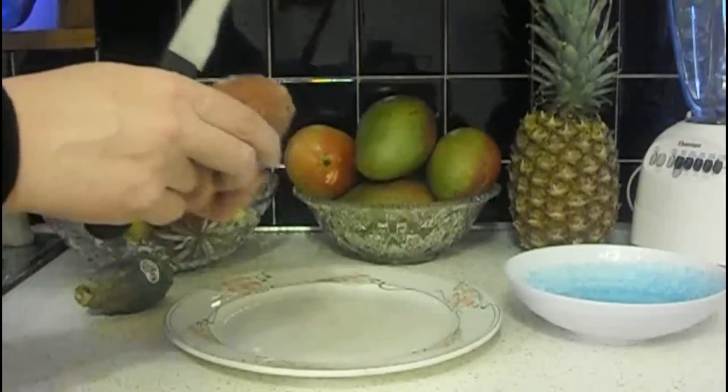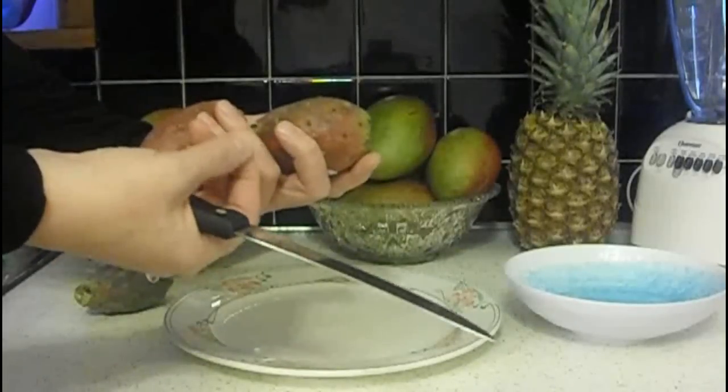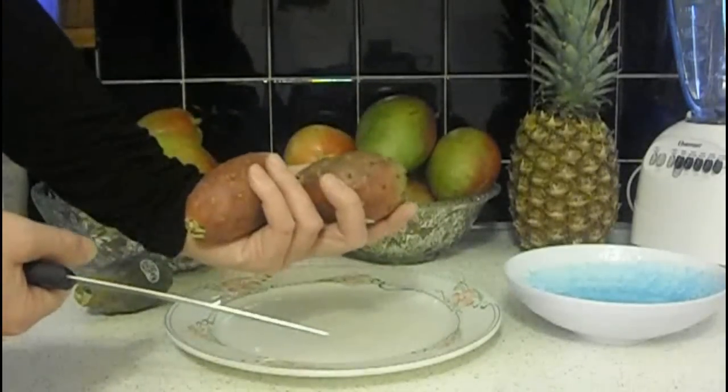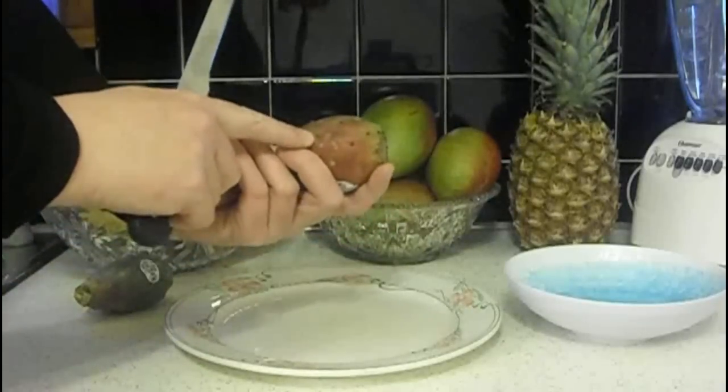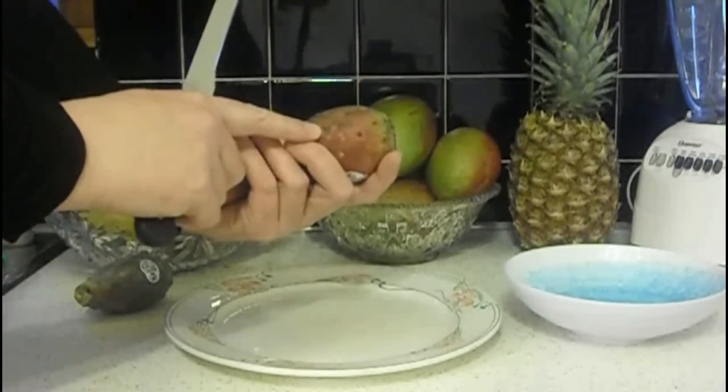When I was buying some of these yesterday, I got pricked a couple times with a spine just like that, the kind you would find on a cactus. But don't worry — when you get them at the store, the spines have almost always been cleaned off.